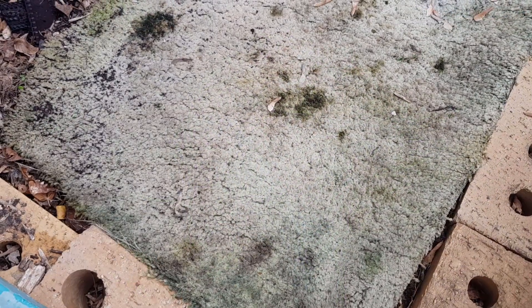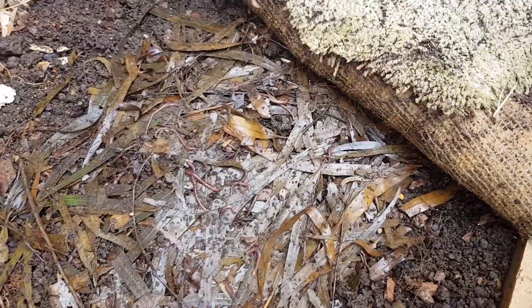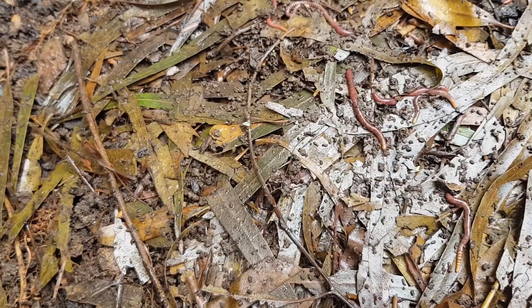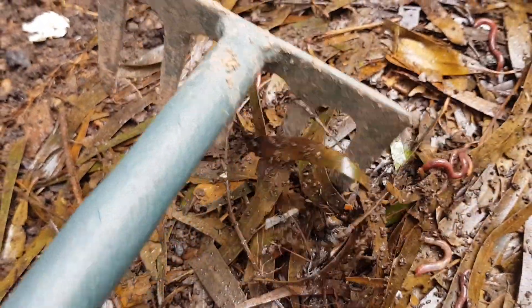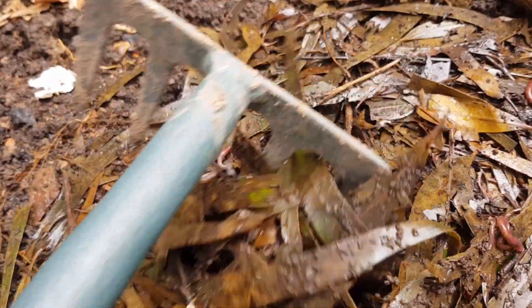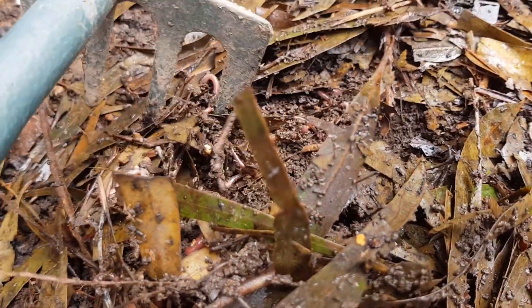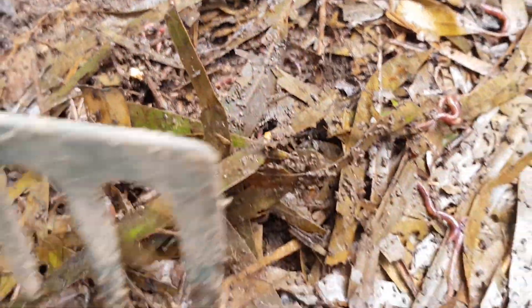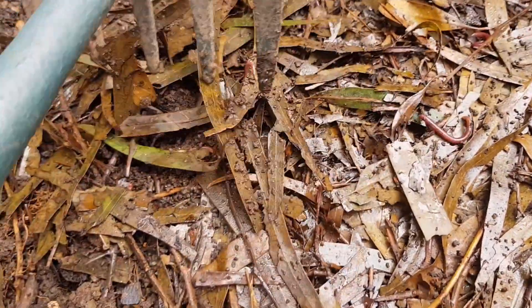Ten days have passed - let's see if the worms have any interest in this eucalyptus. Oh yeah, they have! That's a little bit surprising - I thought it might not be so agreeable with the worms. But they have certainly come back, and remembering there were hardly any worms here when we first checked, there are quite a lot underneath. So that's good.